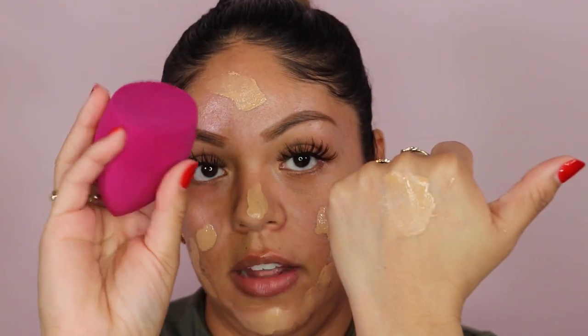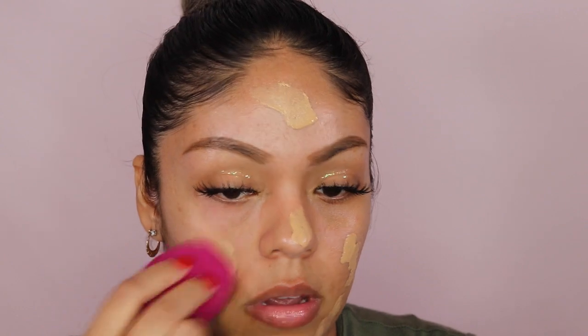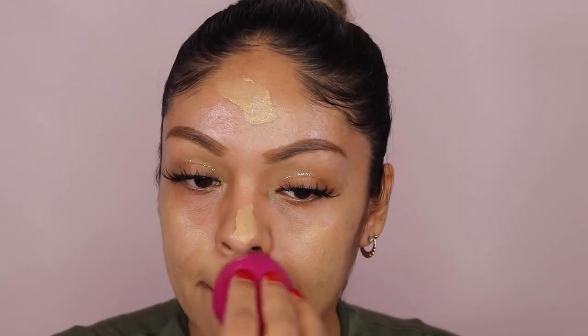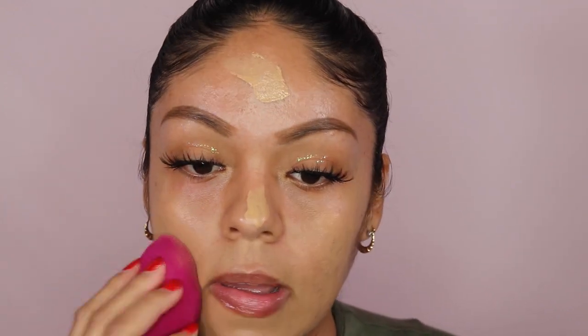It doesn't look bad on my skin at all. I'm going to blend it out with my ELF beauty sponge — I like to pick up the foundation from the back of my hand and then press it directly onto my face. It doesn't have any smell, which is nice. The coverage actually looks really good — I am surprised. Can you guys see how it covered my blemishes?